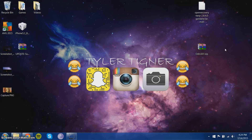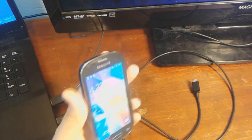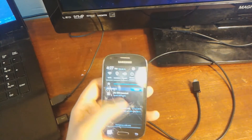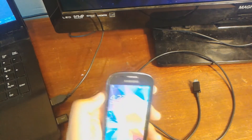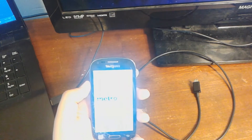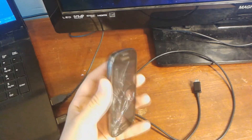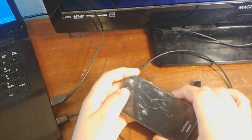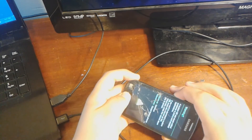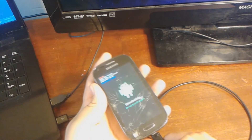Now that we're on our phone, you're going to unplug the device as soon as you have the SuperSU file on your device. We're going to power off — make sure everything is shut down. Now what you're going to do: hold the home button, volume down, and power until you see a download mode menu, then click volume up. Now we're going to head over to our PC.